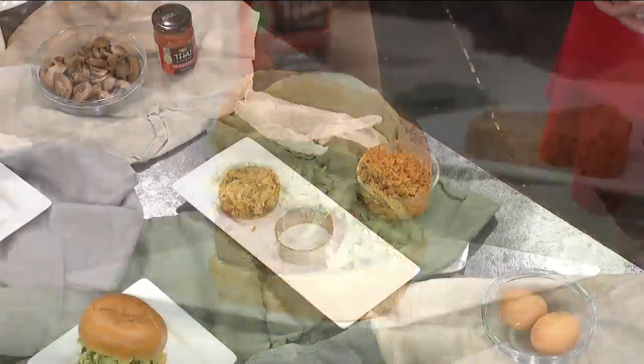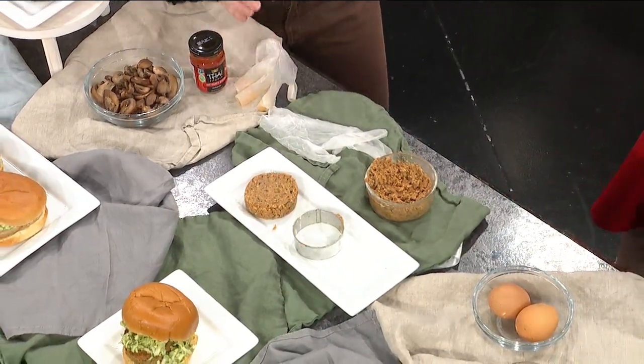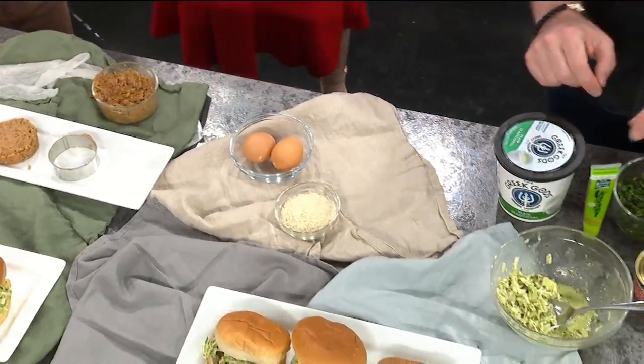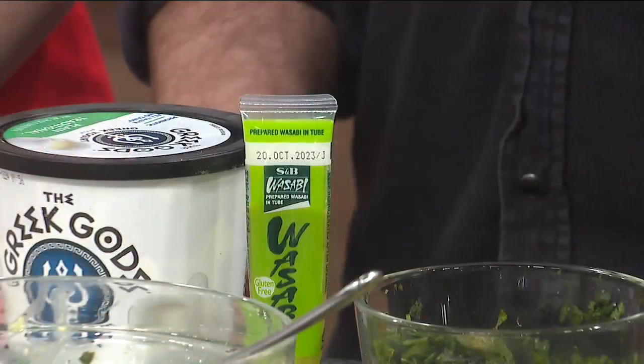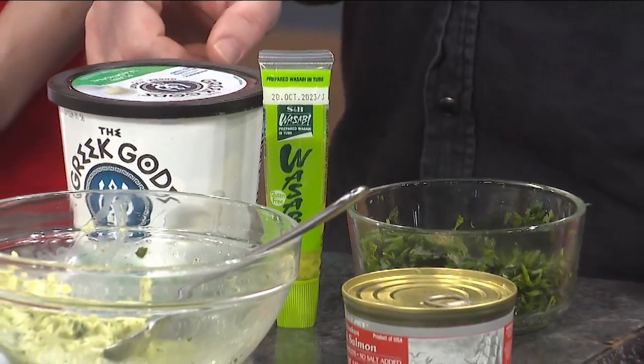What really makes this recipe stand out is the wasabi slaw. That adds a lot of flavor. It's just wasabi paste, a little bit of cilantro, Greek yogurt, and some lime juice. I just top the burgers with that.